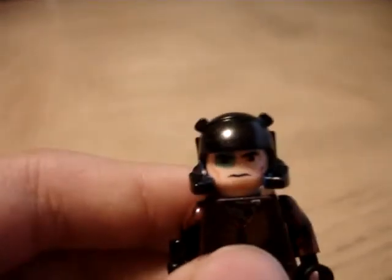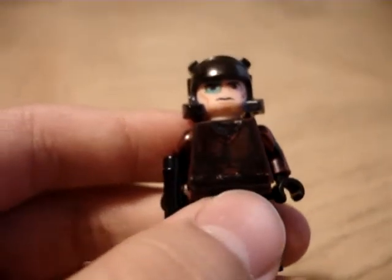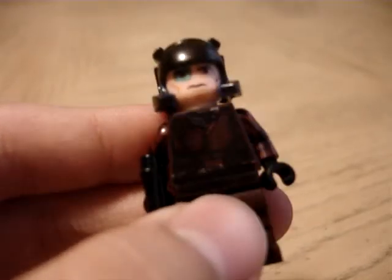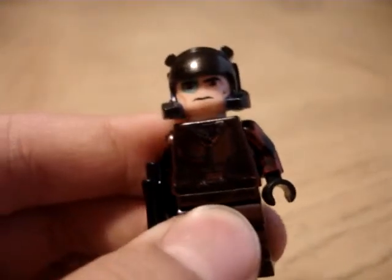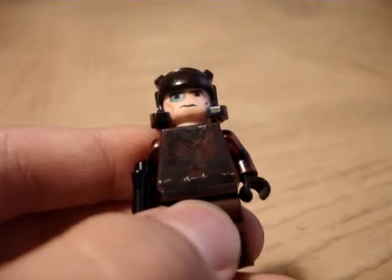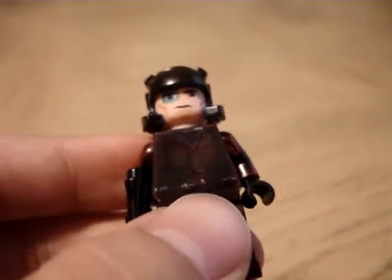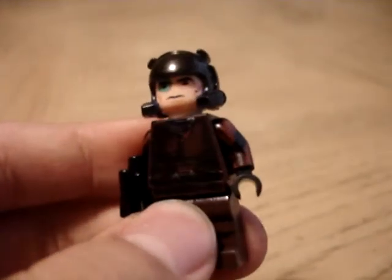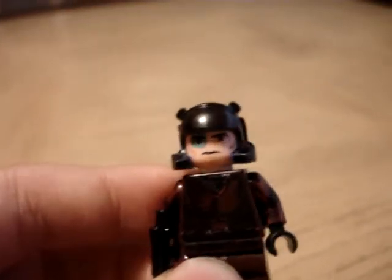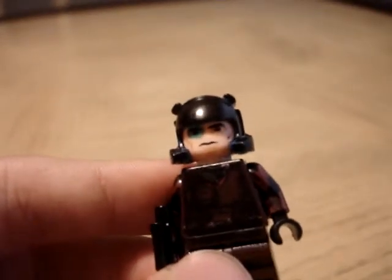And for the body, I made the body out of another Star Wars character. Like I said in the first video, I dislike the Star Wars characters because they pretty much stink. This body is from Jedi Plo Koon. The head is from a Star Wars Clone Trooper head.